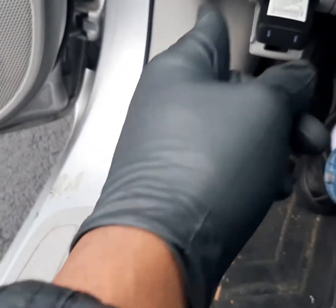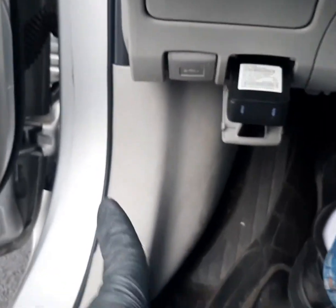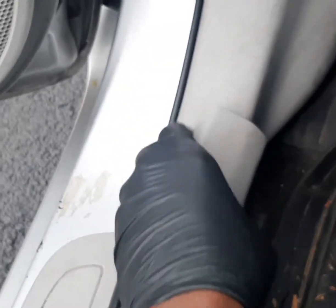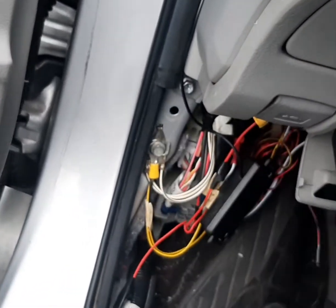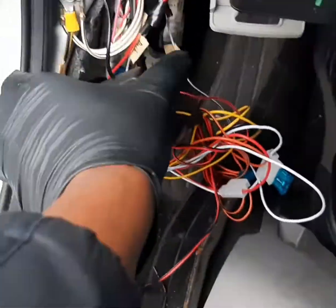The first thing to do is to open up the driver kick section. This is where I have my keyless entry module installed, so I'm going to open that up right now and show you. So this is the keyless entry system that I've installed in the car.